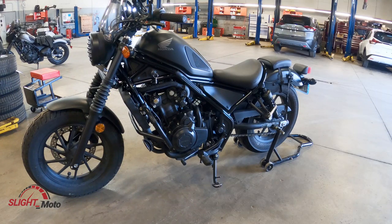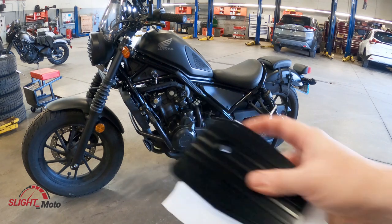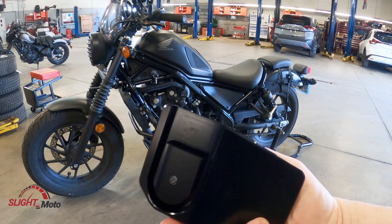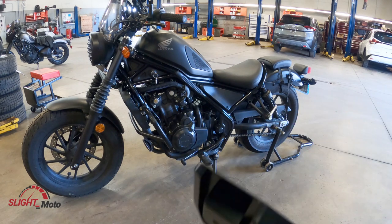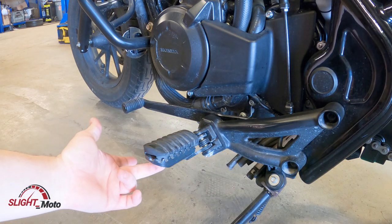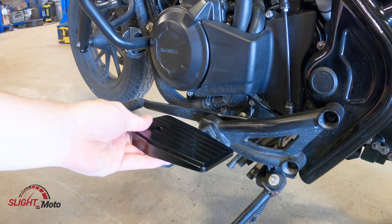Welcome to the channel guys. Today we're going to put floorboards on this — it's going to be like a piece of metal basically, and it fits right where that rubber would be. So you're just going to take that rubber off and put the floorboards on. We're going to be taking this off; there's just a 10 mil underneath, and then this will come off and that'll go in.